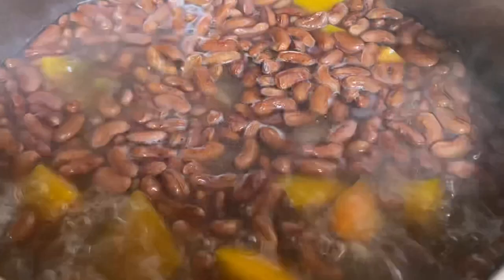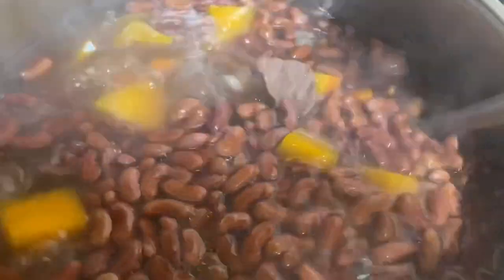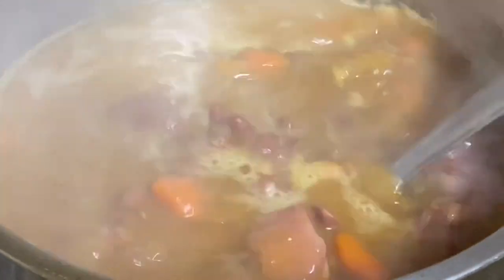Giving this a mix, and I'm going to lower the heat to the very lowest, cover, and allow to cook for about one and a half to two hours. After two hours of cooking, the peas are nice and soft.